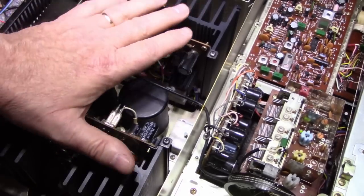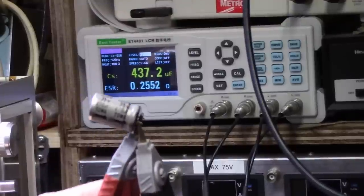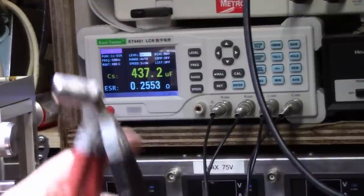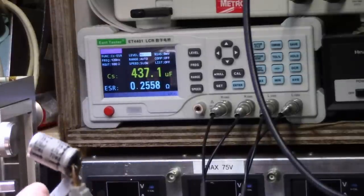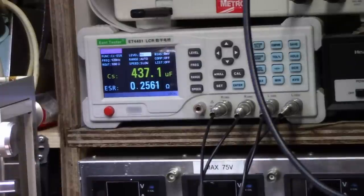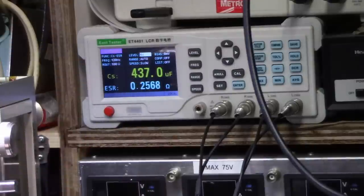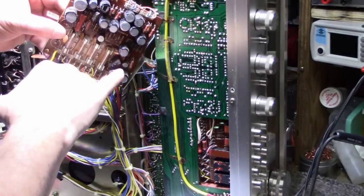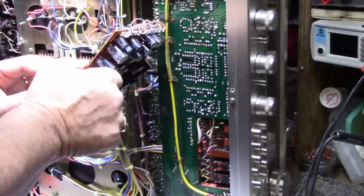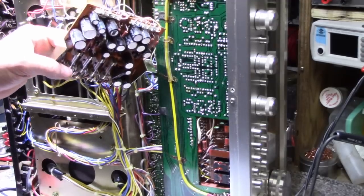Let me start by removing these power output modules. Here's the first cap I pull out - it's 470 microfarad at 35 volts, measures 437 microfarads, telling me these caps are drying up. The ESR should be about 90 milliohms, and here we have 255 milliohms - quite a bit higher. That's my justification right there on the first cap. The power supply board has some cracked solder joints on the power transistor, but everything else looks okay except the caps have turned to garbage.